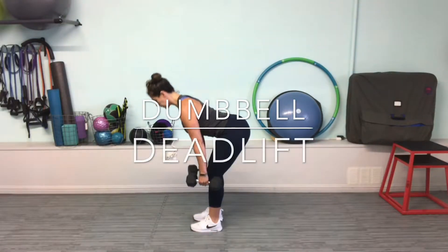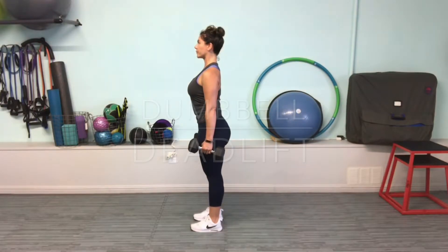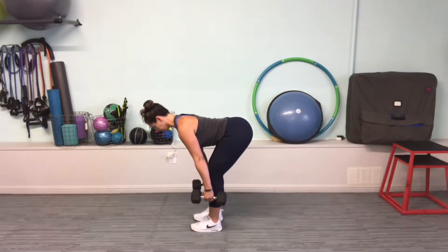Standing tall with dumbbells at your sides, hinge your hips while keeping your back straight. Pause briefly for stability at the bottom of your range.